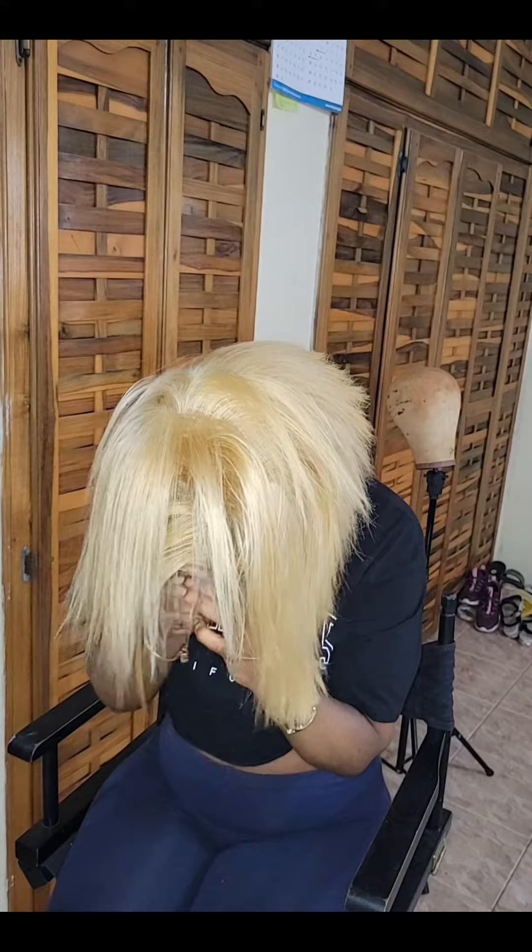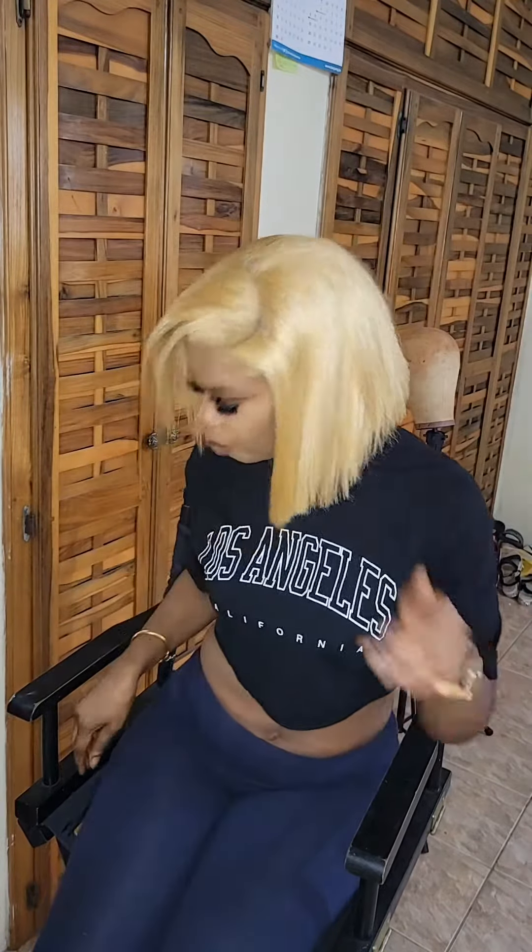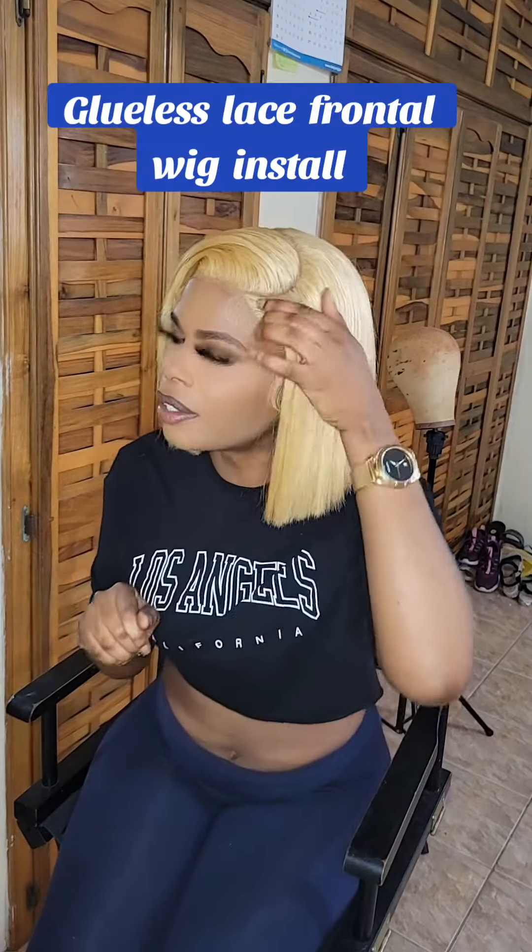I'm going to be installing this with no gel, no glue, no spray — nothing. Just throw the wig on, boom, the wig is on. This is not a lace closure wig install, this is a lace frontal wig install. Just like that, the wig is done. Take my comb and I'm done.